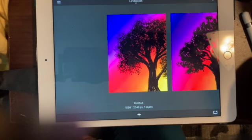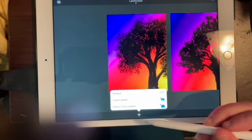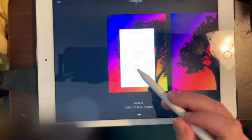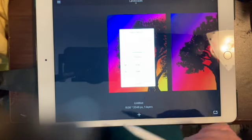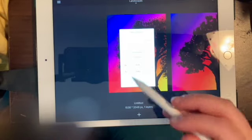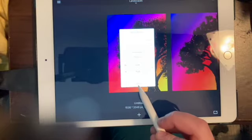Today we're going to make a silhouette with a sunset behind it — it's a little bit more abstract. We'll start with a new image at 1536 by 2048 in portrait style. I left my stylus at school so I'll be using my Apple Pencil, making sure the pressure sensitivity is set up correctly.